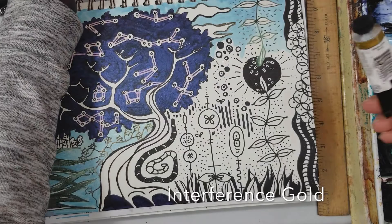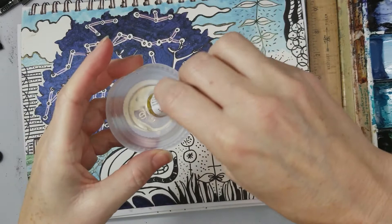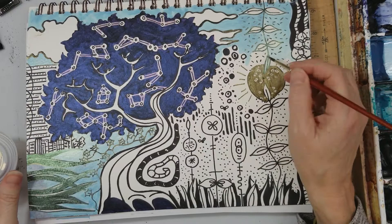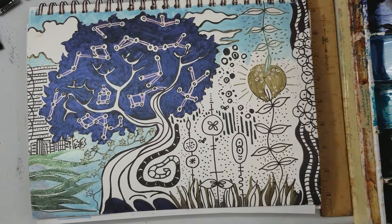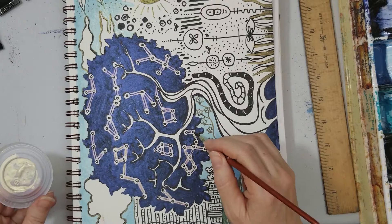So now I'm breaking out the interference gold, and this to me is a really fun color because it's just a metallic gold when it goes over black — over white like the other interference colors you really don't see it much. But what a beautiful gold color when you put it over black; it's almost as if you laid a little piece of gold leaf there. It gives it a really rich feeling. I'll put it over some of the grass here for fun, and you can see the light change on the gold as I move back and forth. I also thought it would be fun to put some gold in here where the stars are and put a little gold in with the constellations.